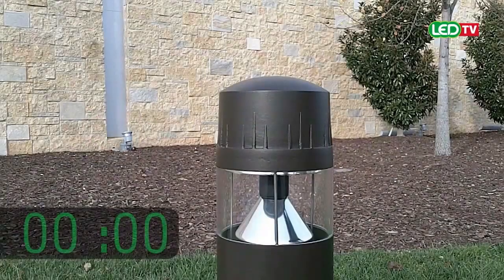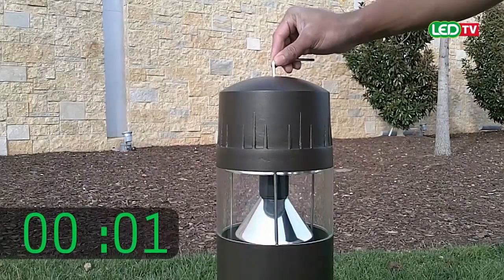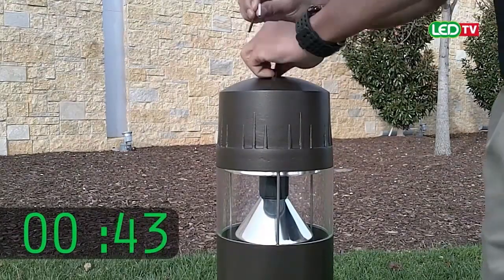Before installation, turn off power to the bollard. Remove the top center cap screw and bollard housing cap.